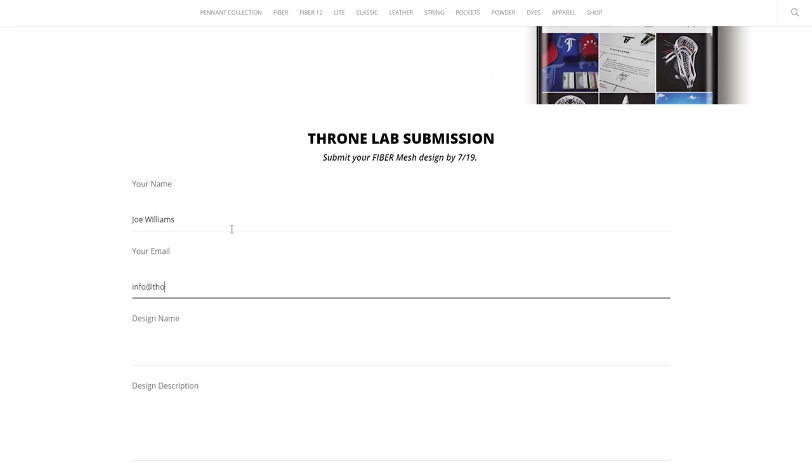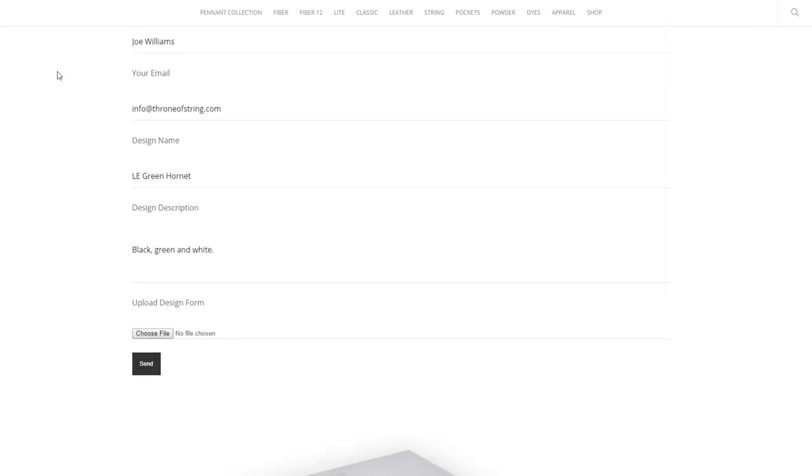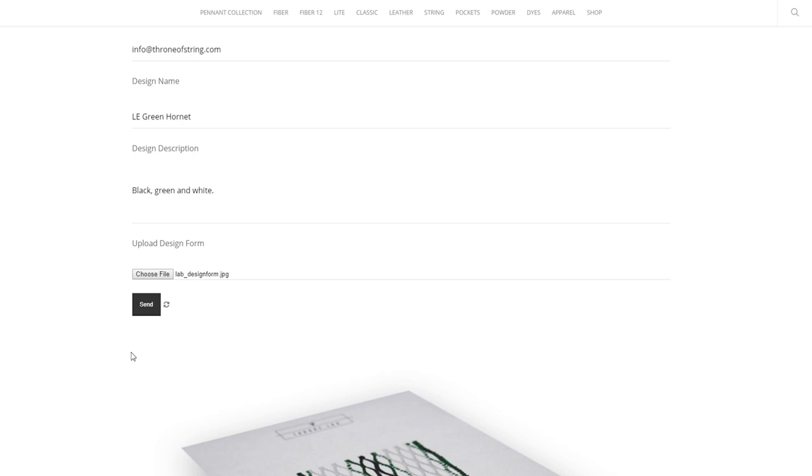When you're done with the design sheet, you need to take a photo or scan it and then re-upload to the same page you downloaded the design form from, and once it's uploaded, you're entered in the contest.